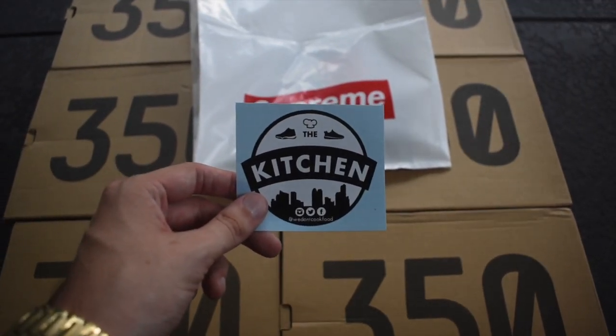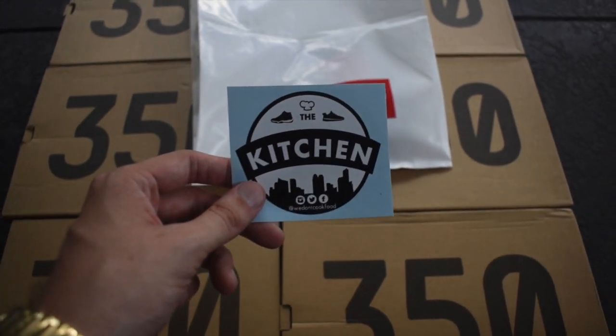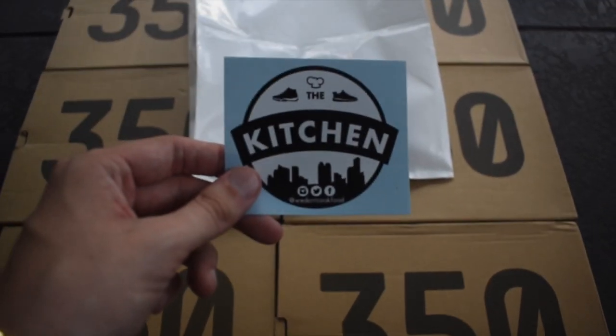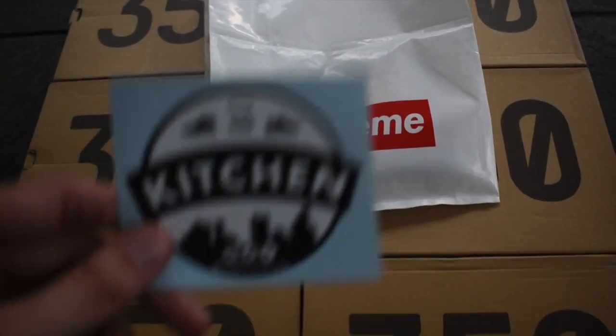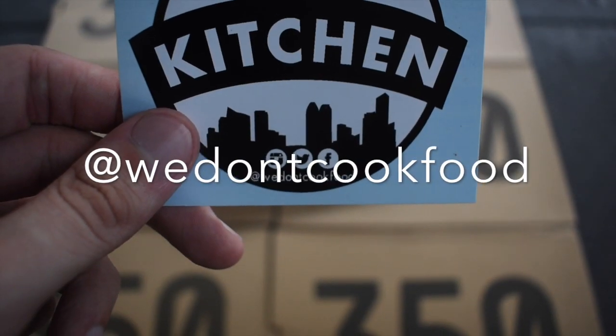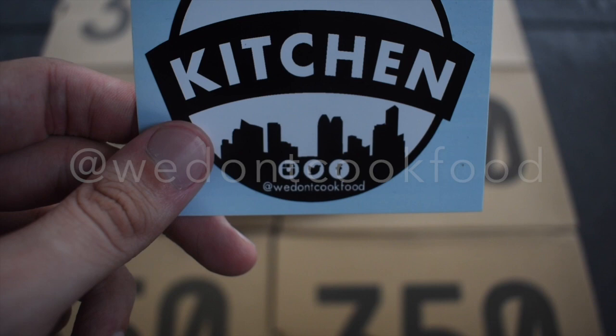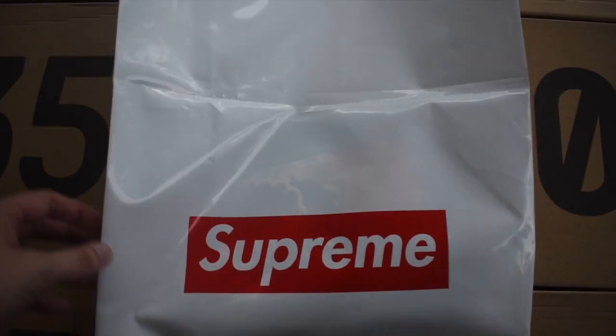What's going on everybody, it's just another day in the kitchen. Today is July 2nd, 2019 — you know what that means, it's going to be a review. Not sneakers — you see what that red greatness is? It's going to be a Supreme review. Before we get started, make sure you guys are following us on Instagram at We Don't Cook Food — all social media, We Don't Cook Food.